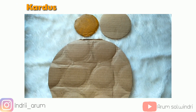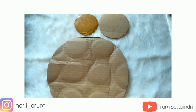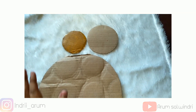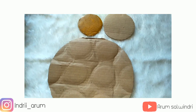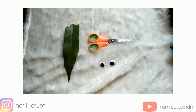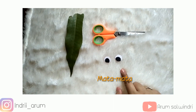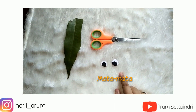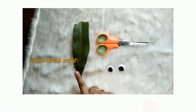Selanjutnya yang kita butuhkan yaitu kardus, ini nanti untuk belakangnya. Kardus ini ada yang besar, ada yang sedang, dan ada yang kecil, jadi teman-teman menyesuaikan saja. Terakhir yang kita butuhkan yaitu bunting. Terus juga mata-mata ini, mata-matanya dari karton, kalian bisa buat sendiri.